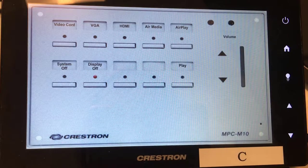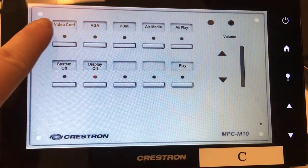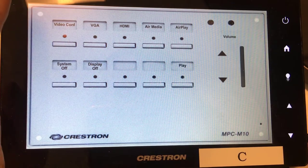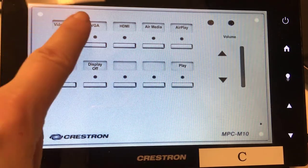To start the Crestron unit, just select one of the sources found on the unit. This will automatically power on the system and display the selected source on the TV. I am going to start by selecting Video Conference. This button allows you to create or join a meeting using the built-in Chromebox.